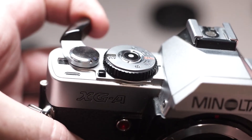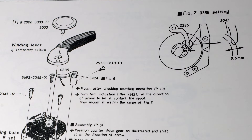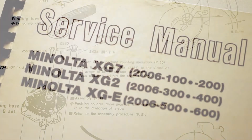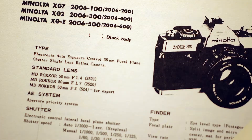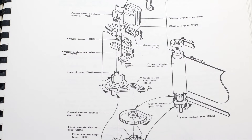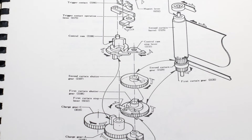A stuck film advance lever. When faced with this, it's easy to assume that the camera would require some repairs, but more often than not, it's a simpler solution that you can do yourself. The issue is that the XG series is, as this Minolta service manual states, an electronic auto exposure control 35mm focal plane shutter single lens reflex camera — or simply put, the shutter is electronically controlled and the camera is battery dependent.